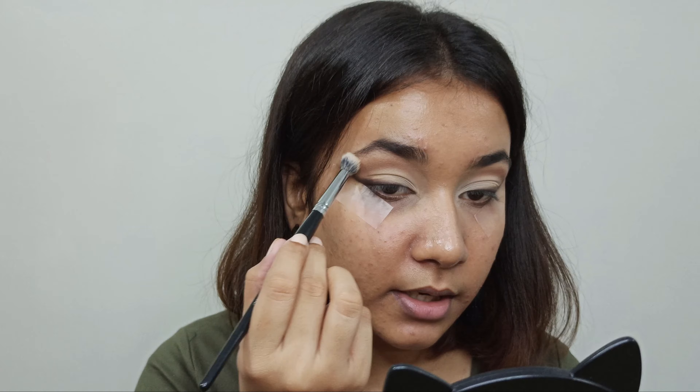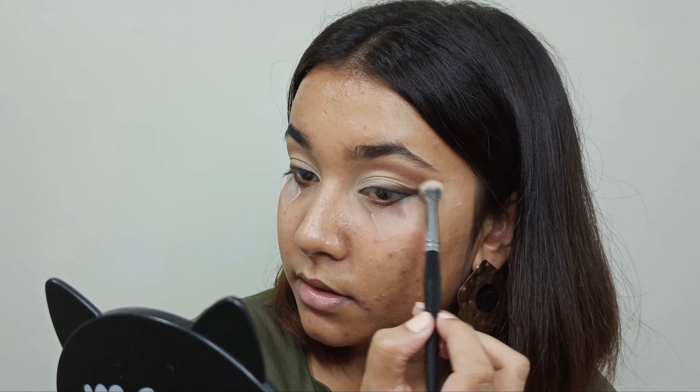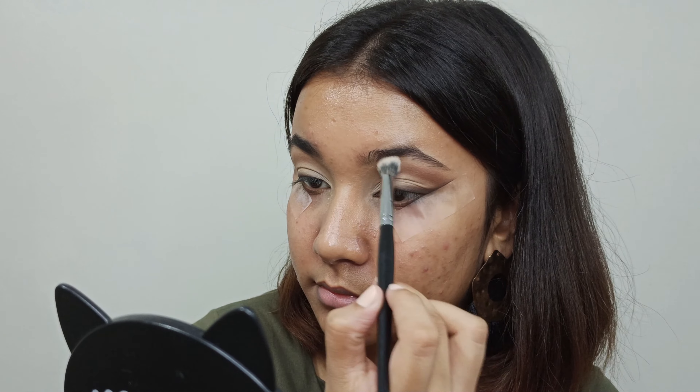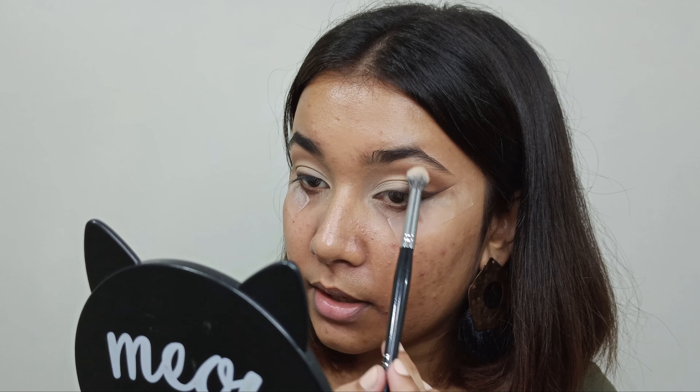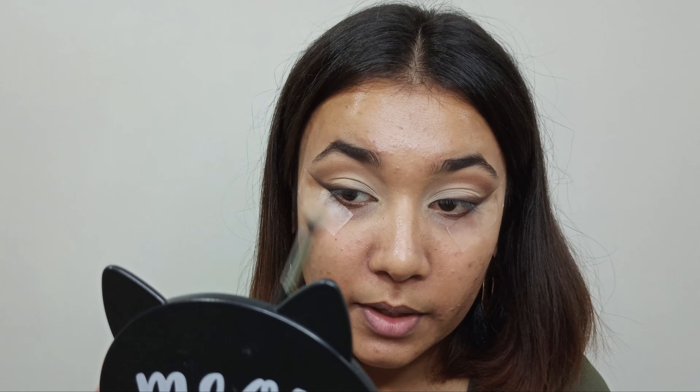I'm almost done with my eye look. I'm taking this clean blending brush and blending out the outer part of my crease so if there are any harsh edges they will be gone. Make sure you're not overdoing it and blending with a very light hand because you don't want to take off the pigment of the shadow.